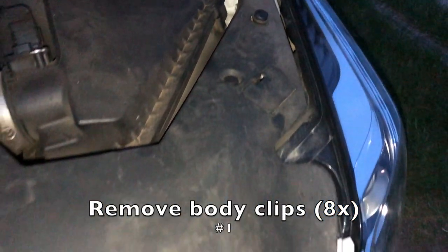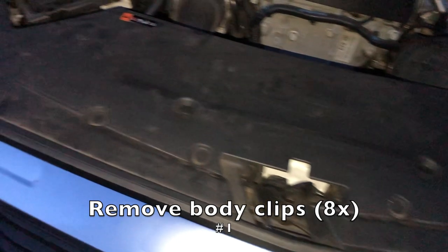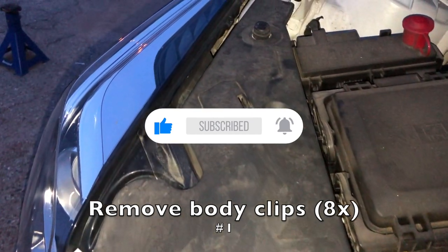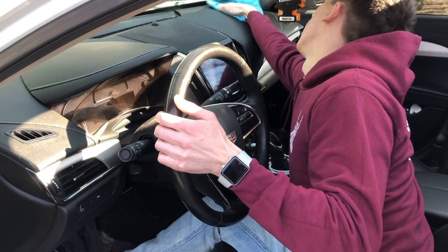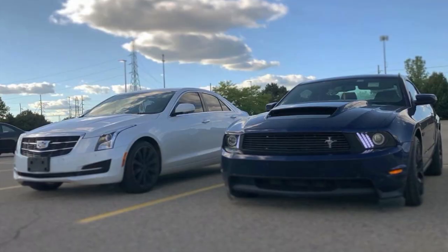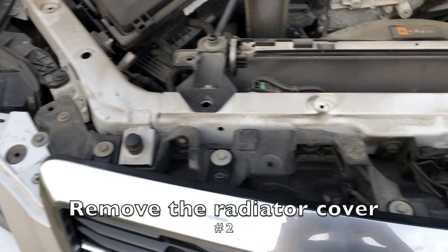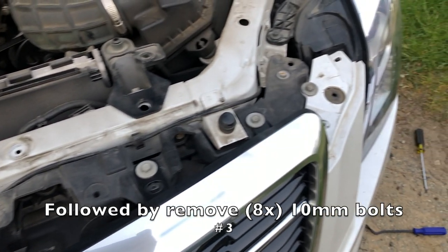The first thing you want to do is pop the hood and locate the radiator cover in your engine bay. It's the big black plastic piece that spans from one side to the other and connects to the grill. On each side near the headlights there will be eight body clips. Use a body trim removal tool to remove the body clips, or you could also use a fork, a butter knife, or a flathead screwdriver. If you do happen to break the clips, it's okay — you can go to AutoZone or Walmart and pick up a pack of body clips for around five bucks. On the packaging it'll say for GM vehicles. After you get the body clips out, remove the radiator cover — you will then uncover eight 10-millimeter bolts. Remove the bolts and let the front of the bumper free.